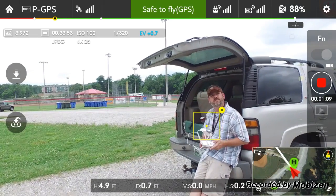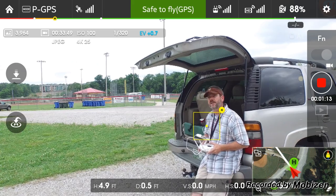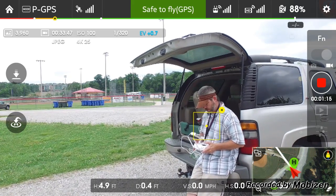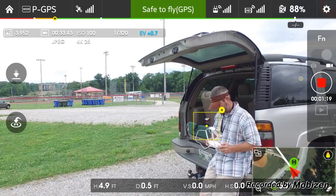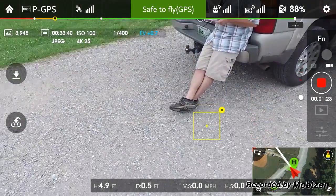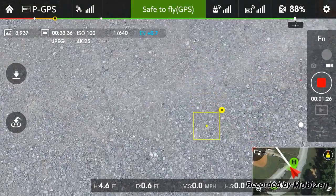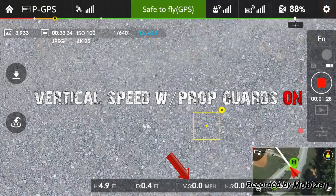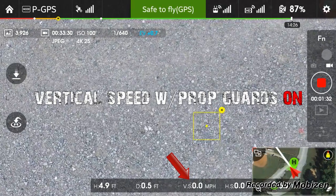Still trying to get this exposure stuff down. Let's go ahead and shoot this thing up and get a vertical speed and see what we can get out of it. We're up to 400 feet. So here we go — full throttle all the way up to 400 feet.